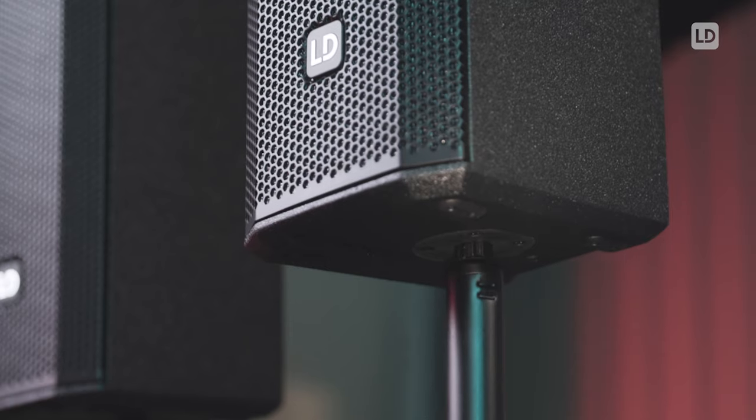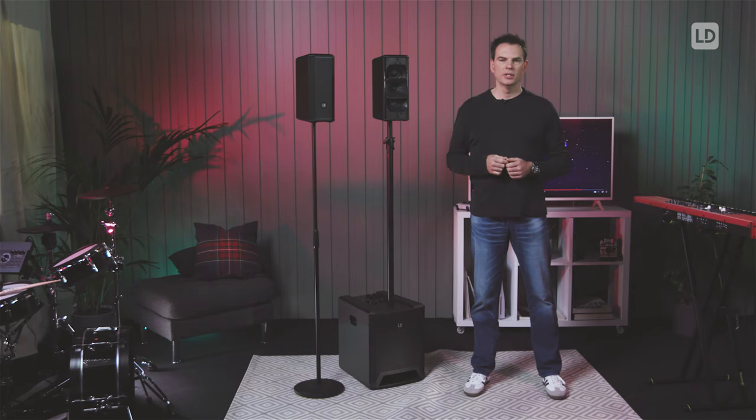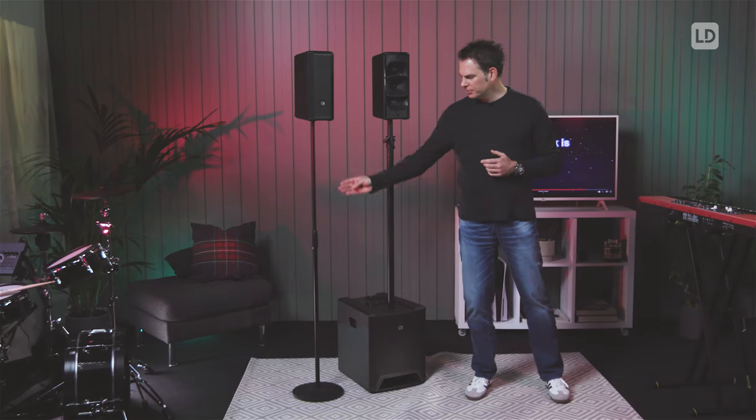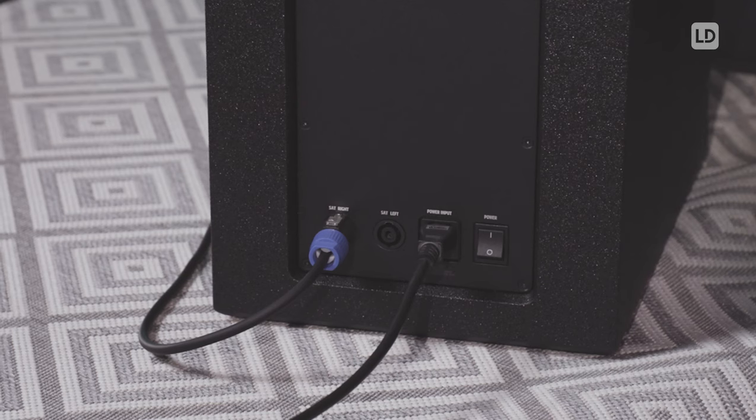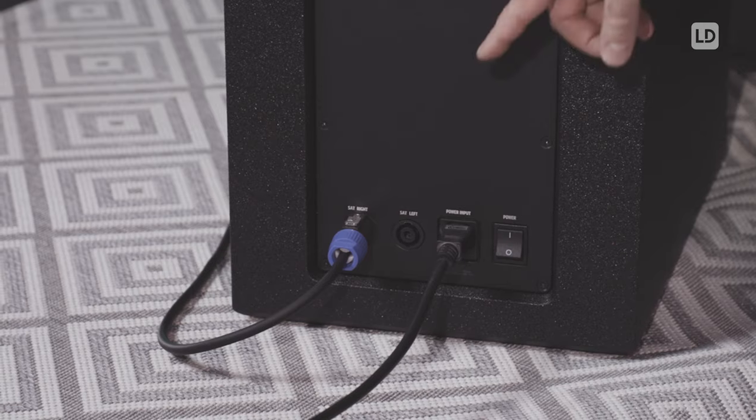You can position the satellites on individual loudspeaker stands and also on a distance bar on top of the sub. They are also suitable for tabletop use without a stand and we also offer T-bars to put two satellites close to each other on a loudspeaker stand. If you don't have a loudspeaker stand you can also use a gravity touring microphone stand to mount the satellite. The connection from the subwoofer to the satellites should be made using Speakon cables.